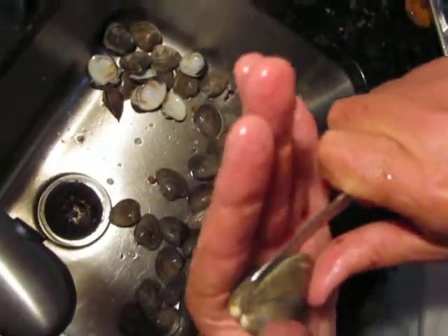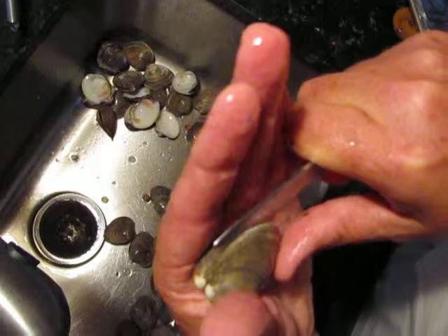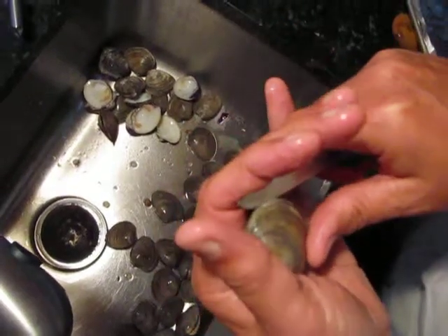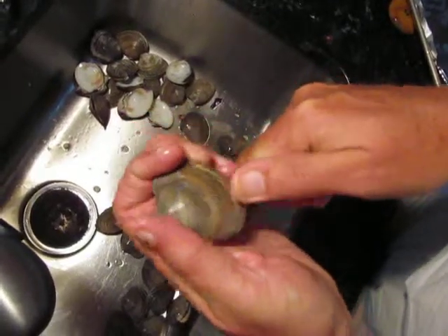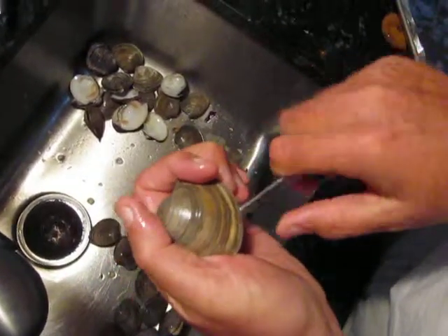You put the tip in by the bill. You squeeze with your hands — that goes in. The knife edge goes along the top of the clam. You turn it.